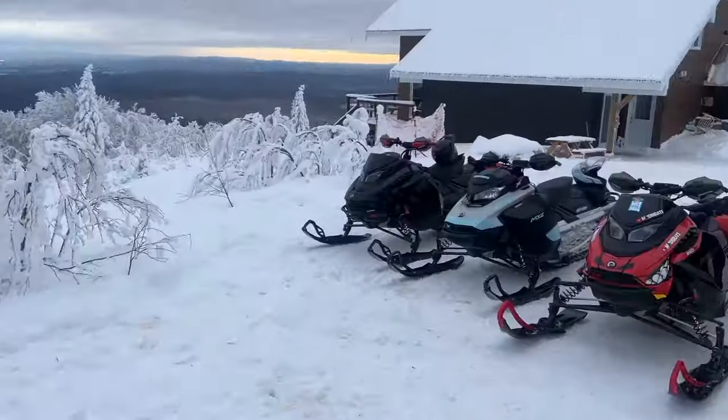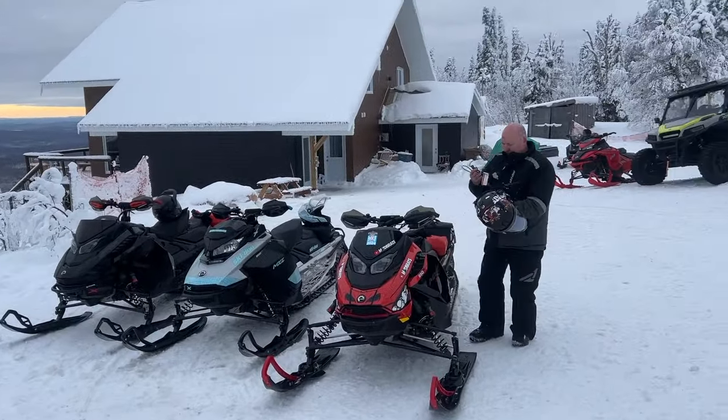This unit's running great today. Shannon and Cory's units are always running good because they actually maintain them.